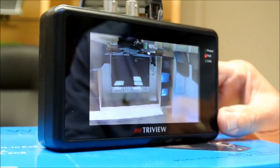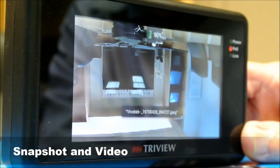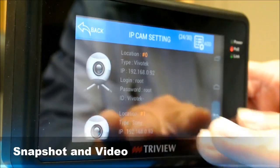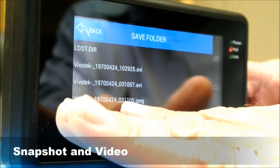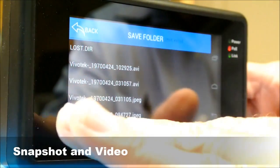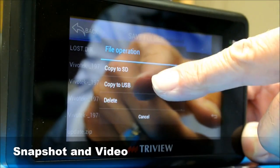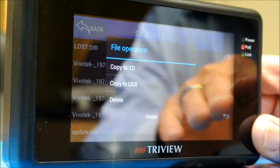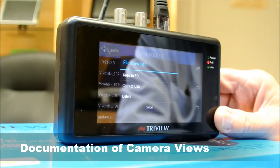I mentioned earlier that it has snapshot and video functions — let me show you how easy that is. You take a picture of what you're looking at, and it goes into the camera's internal memory. To retrieve that, go back to the menu and open the save folder. These are the various pictures we've taken. Here's the picture we just took. We can save it — copy to SD or copy to USB. You can copy the image to the USB to have it for documentation to show the end user what the view is going to be like and make sure they authorize that.